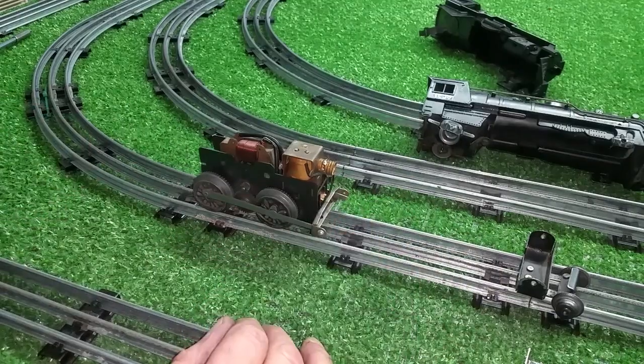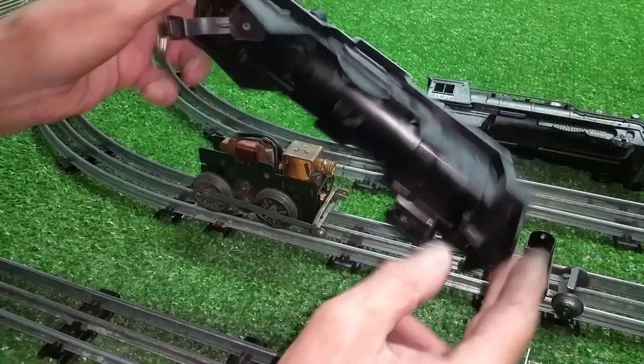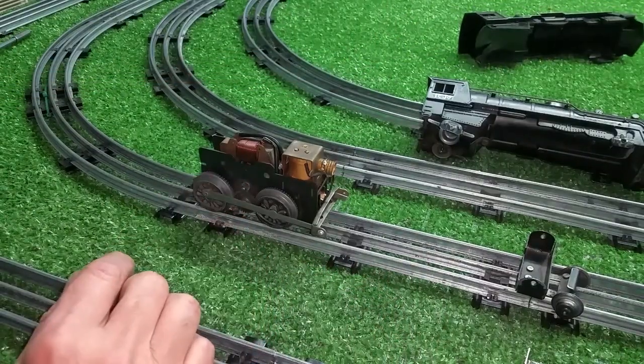What you're looking at is a single reduction motor. This is out of a Marks 400 — actually a 490 body — but this motor was actually out of a 400.